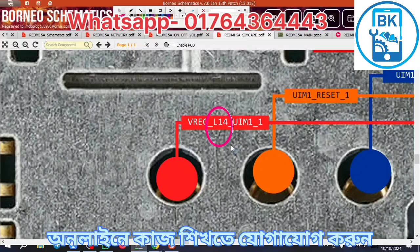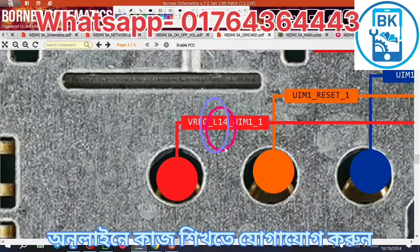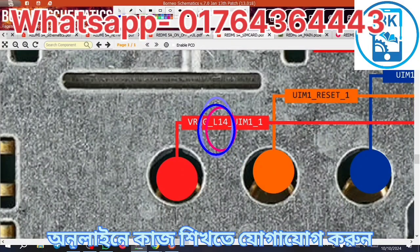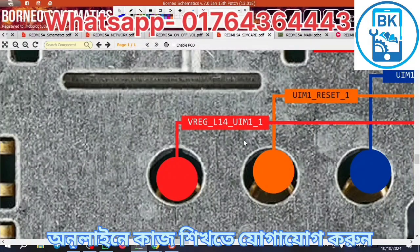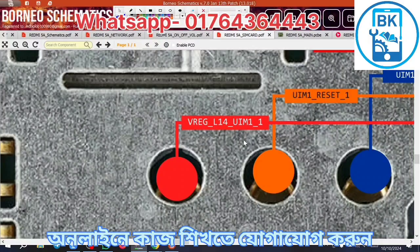It's the voltage. It's LDO number 42. The power is LDO number 42. The voltage is 1.8. Yes, it's the voltage.